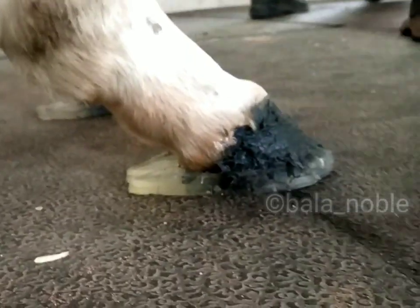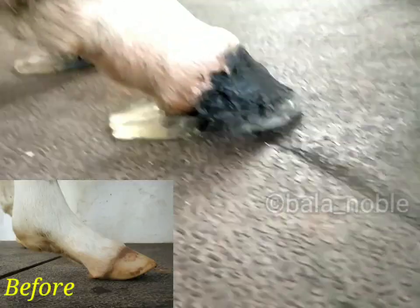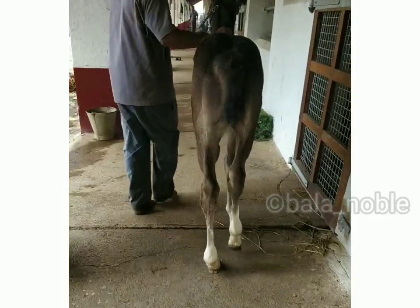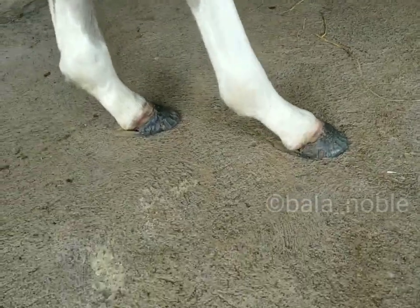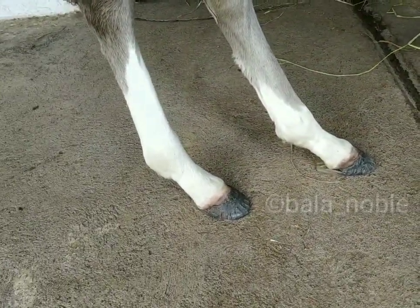Finally the shoe is fixed. This is after 3 weeks — almost normal now — and now we can remove the shoes.